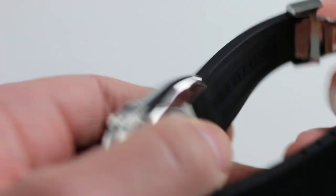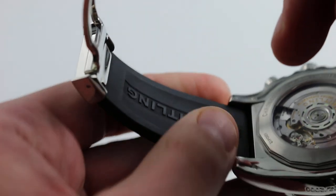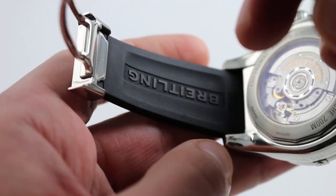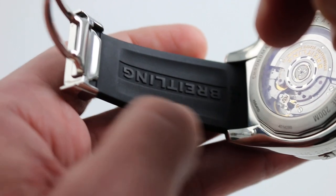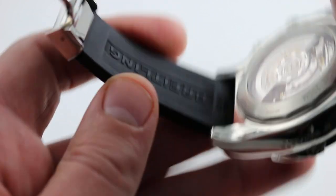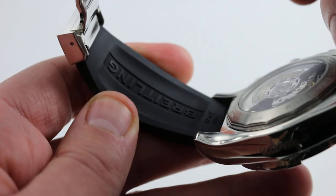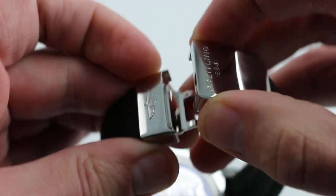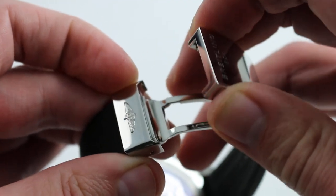The strap itself features beautiful evacuations underneath. These channels allow heat, moisture, grit, and sweat to escape the wrist on a hot day — oils, heat, sand can get out of there. Moreover, because the hollows themselves do thin out the strap, it's very flexible, soft, and pliant. It's paired with a very high-grade, full-polished, twin-trigger actuated, brightly deployant clasp.